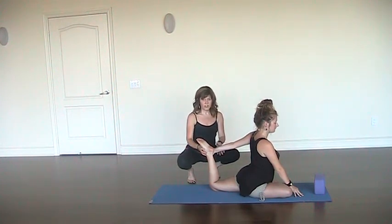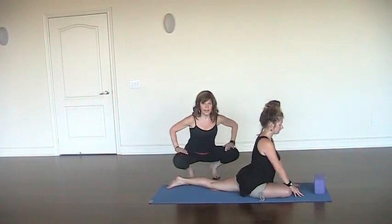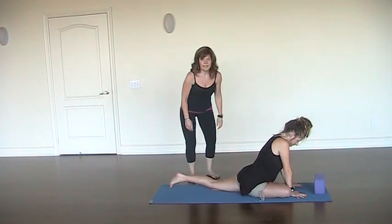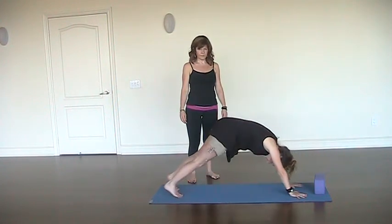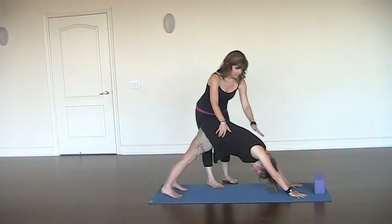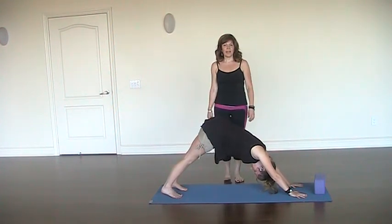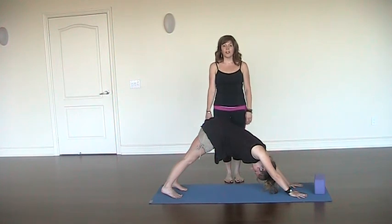At the end of those five breaths, she's going to gently release the toes back down, plant the hands, and lift the body into downward facing dog — really extending and opening. And then when she's finished with down dog, she's going to move into pigeon on the other side.